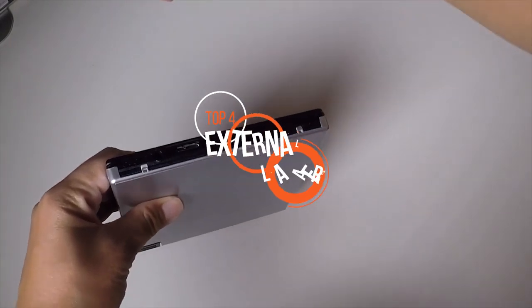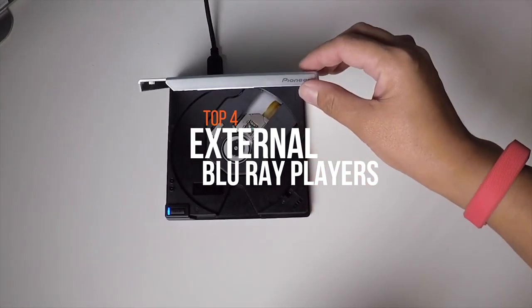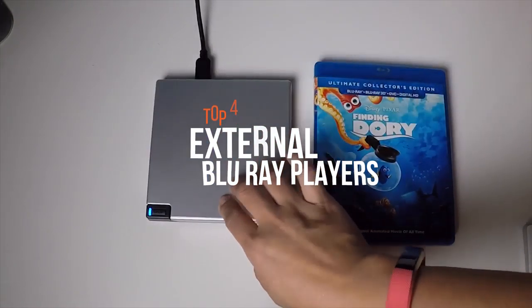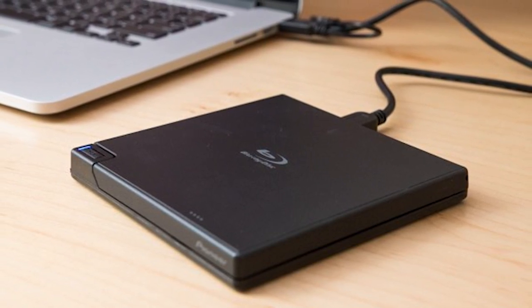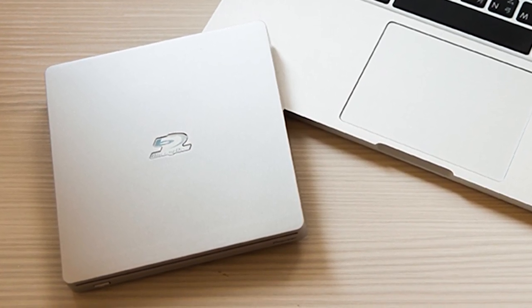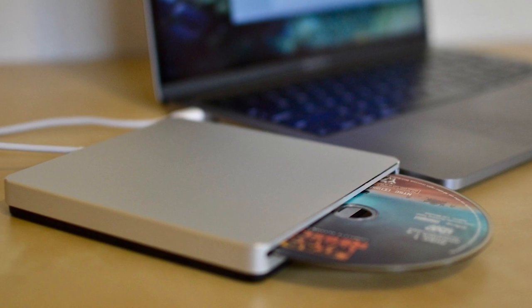As computers become more compact and mobile in design, they're not always going to be manufactured with integrated optical drives. So if you want the option of watching and burning high-definition files to disk media, you'll need one of these external Blu-ray drives to get the job done. Many are backwards compatible with the DVD format and offer plug-and-play operation on your Mac, PC, or both. Check out our new video to get more details about the latest products on the market.